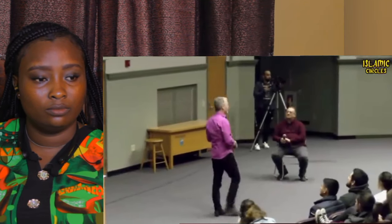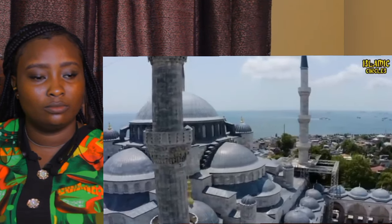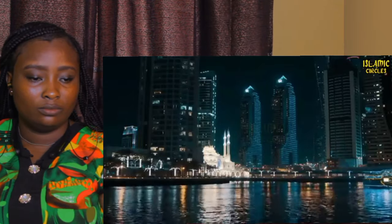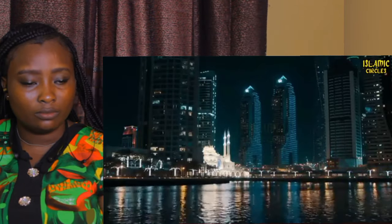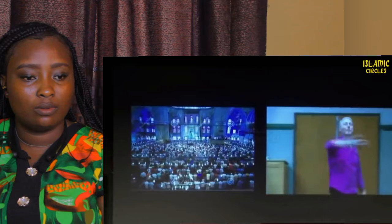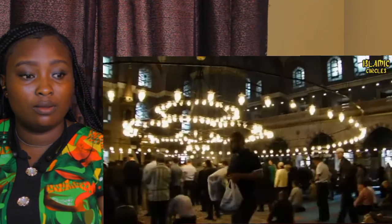A few years back, I was in Istanbul. This is the Blue Mosque in Istanbul. I stayed in a hotel right across from the Blue Mosque, and you can imagine the call to prayer coming from the Blue Mosque — I'm just constantly being drawn outside. It's one of really the most beautiful structures I've ever seen. See how people are lined up inside — it's a massive, beautiful structure.